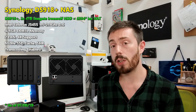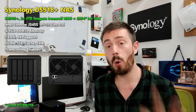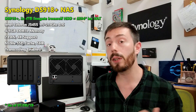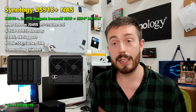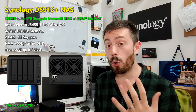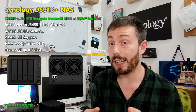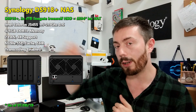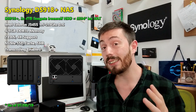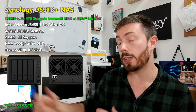The DS918 Plus arrives with a quad-core Intel Celeron CPU, the J3455 — a great CPU with 4K support — and 4GB of DDR3L memory that can be upgraded to 8GB officially and 16GB unofficially. It also arrives with four bays of storage that you can mix and match drives using SHR, and it even arrives with two NVMe SSD ports built into the base of the device so you can improve performance at a later date.